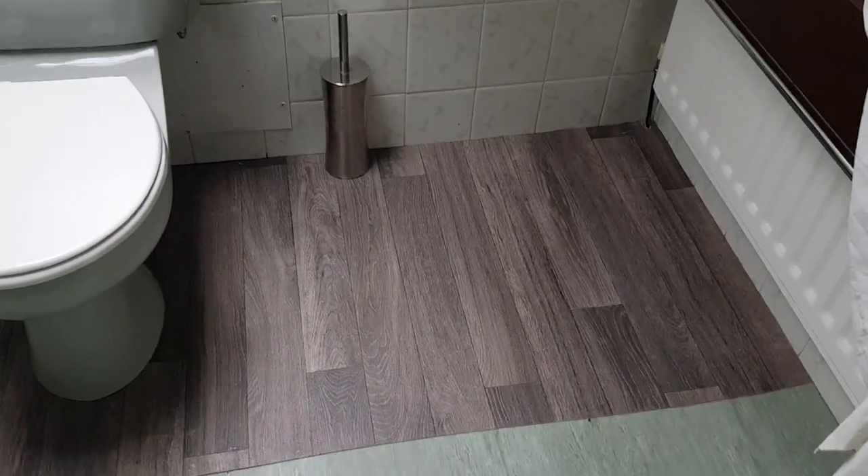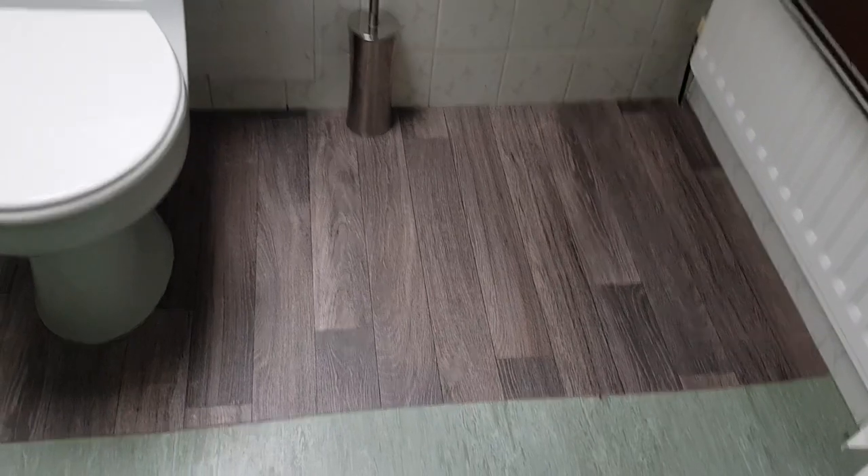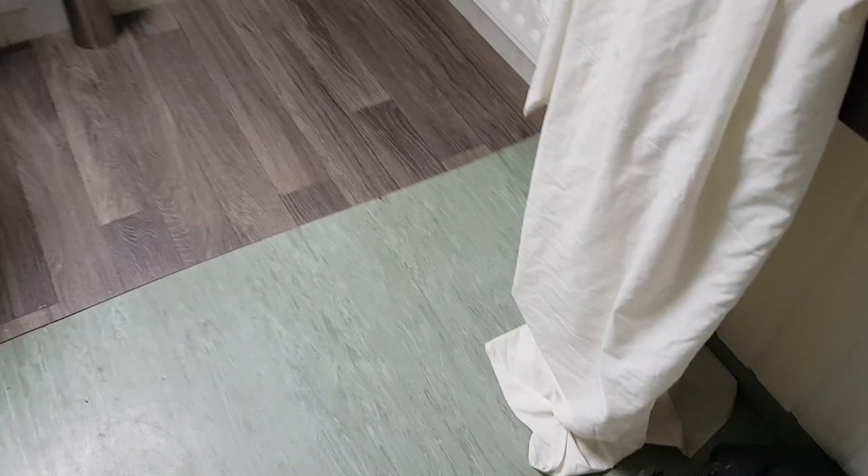We just bought this tiny bit of flooring to go on there, but this room needs the floor actually redoing. However, we have decided not to spend too much money on flooring because there's nothing wrong with this flooring in most of the rooms.